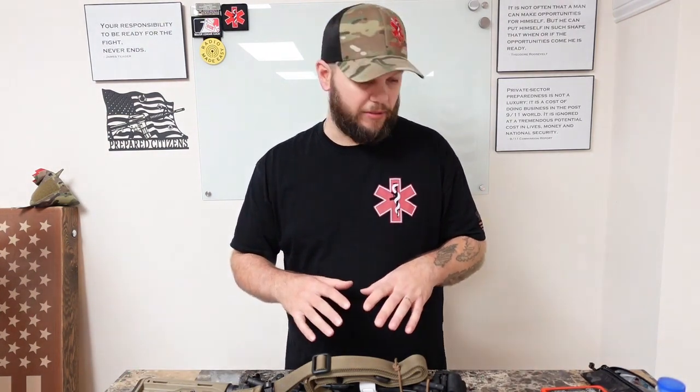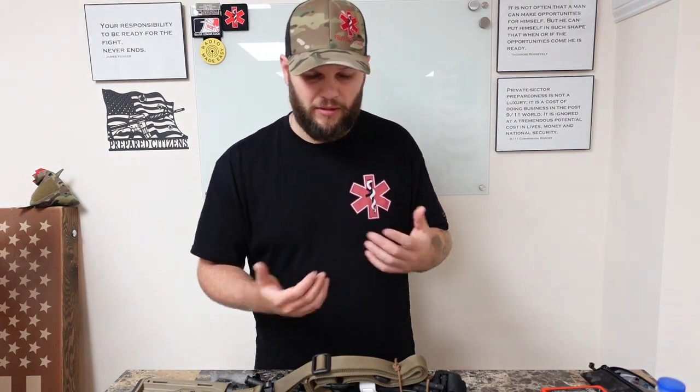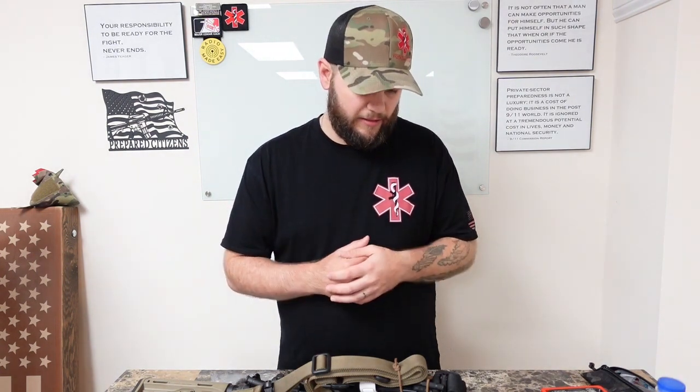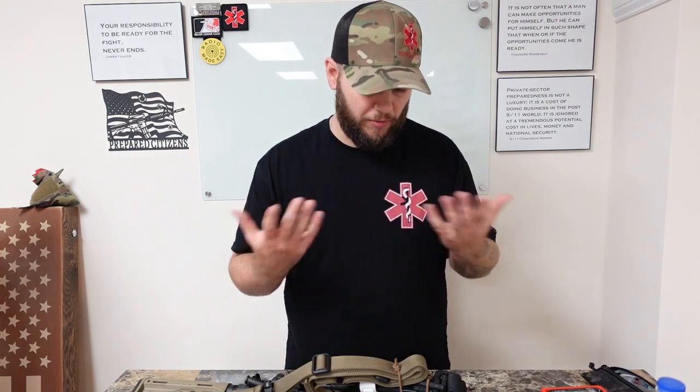Today is kind of a sale video, or more of an explanation. I want to talk about the origin of my SET mount. I think it's really important to talk about that because a lot of people misinterpret what the purpose is. I'm going to be the first one to tell you: I designed this thing, engineered it, machined it, packaged it — I do everything with it. I'm the only one making it.